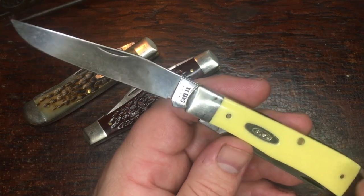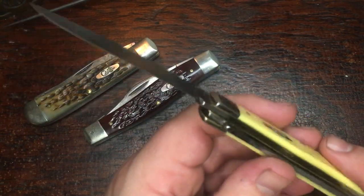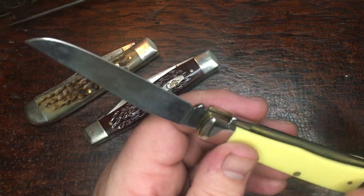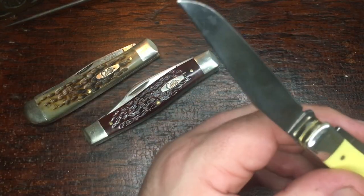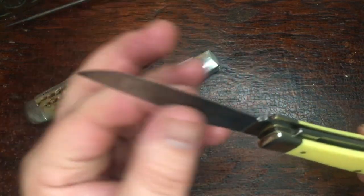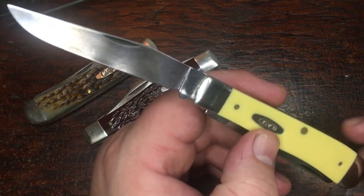I'm extremely happy with the blade steel. This 1095 really holds an edge. I've carried this knife and used it a lot every day. I've had it for about two or three weeks, carried it, then started carrying some of my other ones again. I like to rotate my carbon blades because if I leave a couple in the desk drawer too long, I come back and they've got that rough surface rust on them.